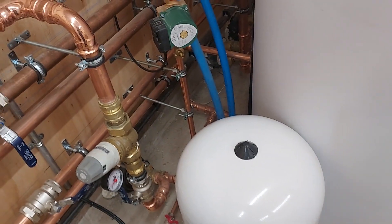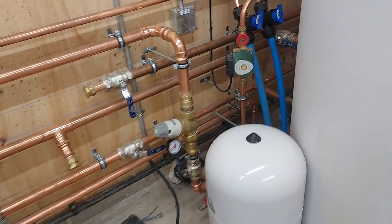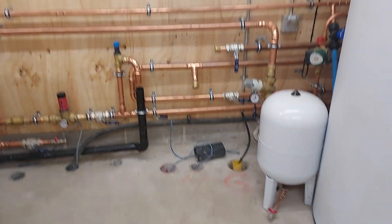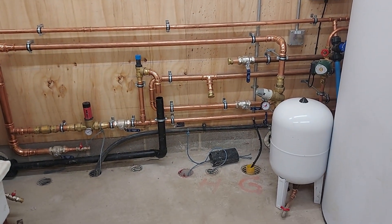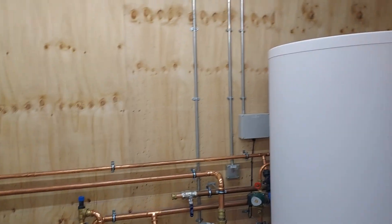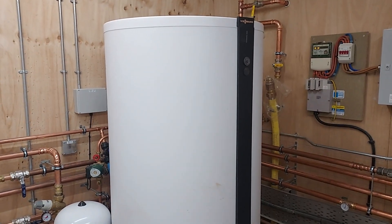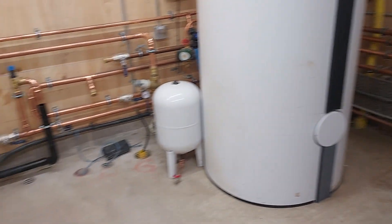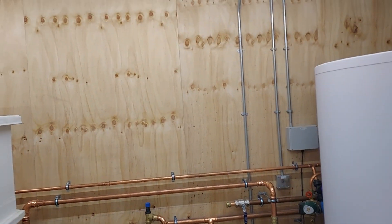We've got reverse and returns ready so a second 500-litre cylinder can be slotted in here, so the three people living here don't run out of hot water. Yes — three people in a five-bedroom house. They thought they needed a thousand litres; I persuaded them to go for 500, which I think will be enough. But just in case, all the plumbing is prepared for a second 500-litre cylinder.